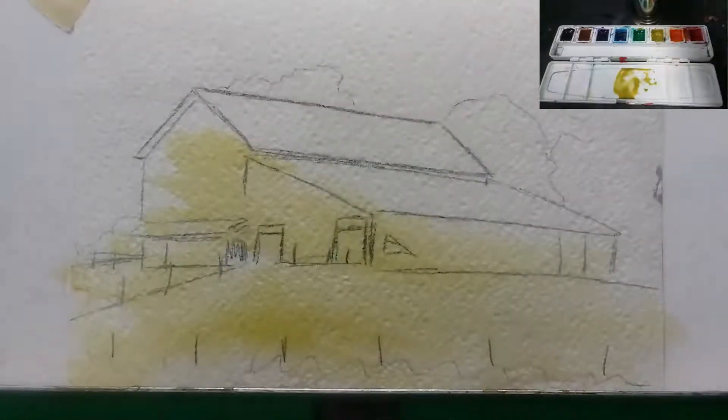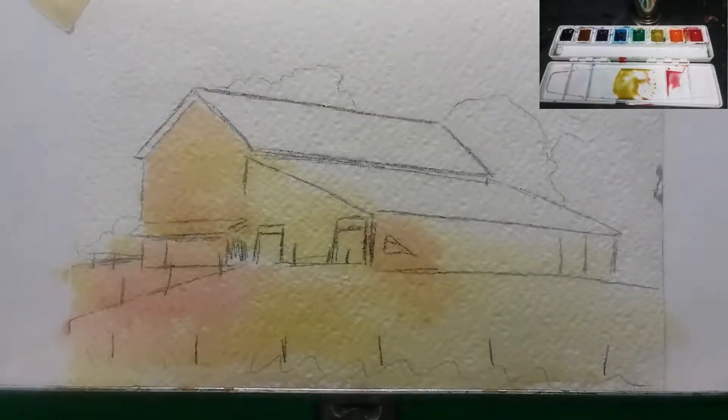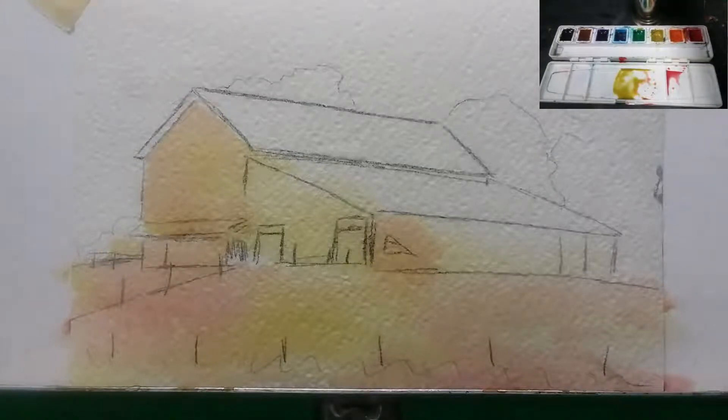I'm using yellow straight off the palette, then adding a little red, mixing it with just a little bit of yellow, and just haphazardly laying it in. I'm not being very cautious about anything at this point. You notice the paint is very light and fluid — that's what I want. This is what's going to give it nice visual interest in the end.